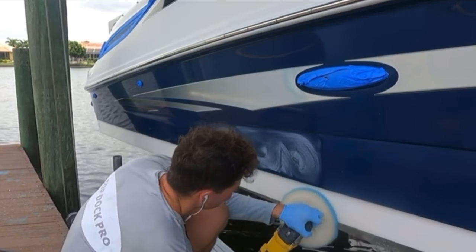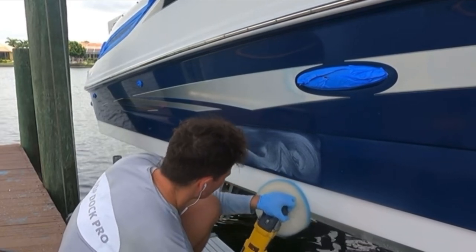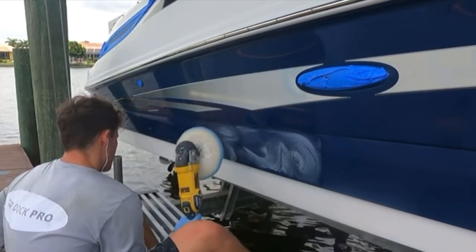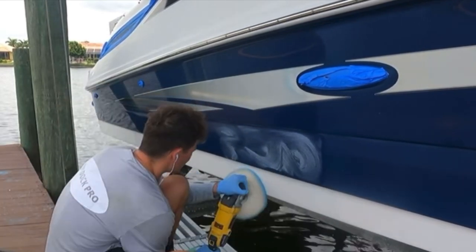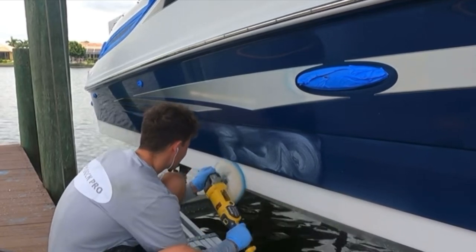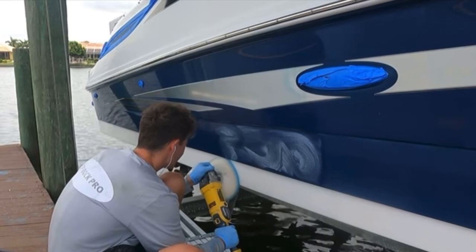If you're a boat owner who is on a budget and can only purchase one pad, this is the pad you're going to want for all your detailing needs, because this pad cuts out oxidation. And that is the most important part in the detailing and restoration process.